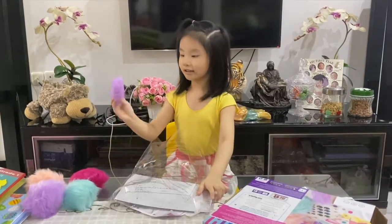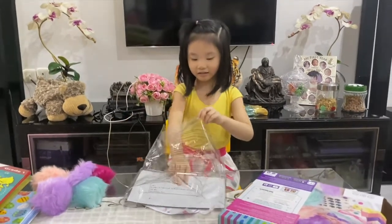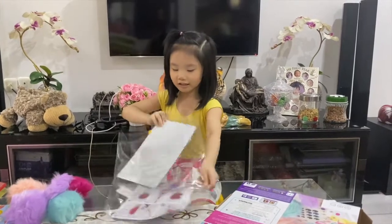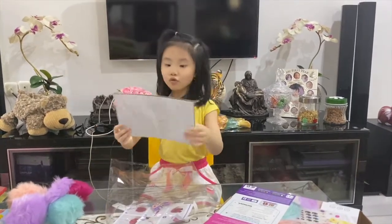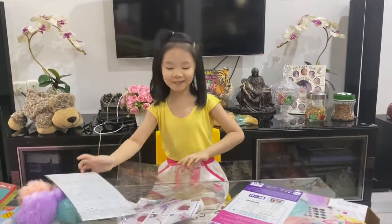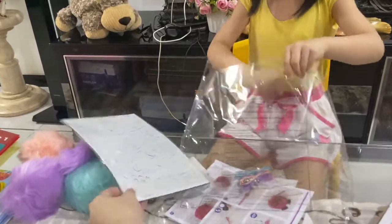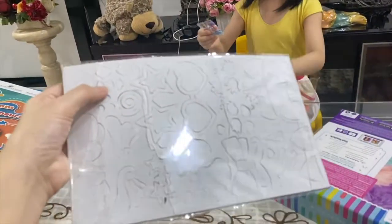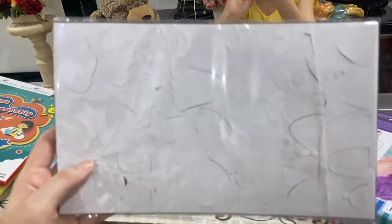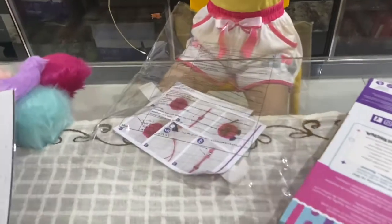And we got the tail — it's so fluffy! And then what else? We got all of these. Oh, we have to color it! Not coloring again! Here is the little one — this is the accessories.